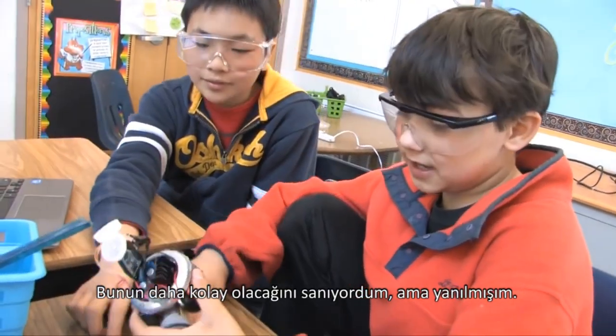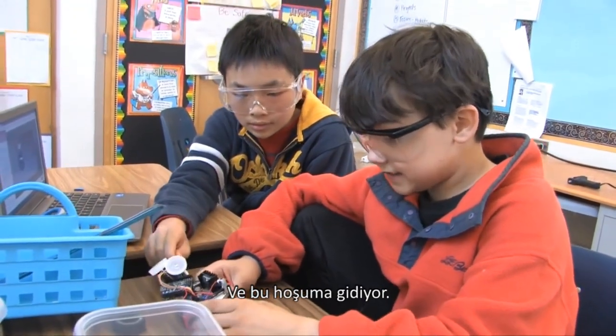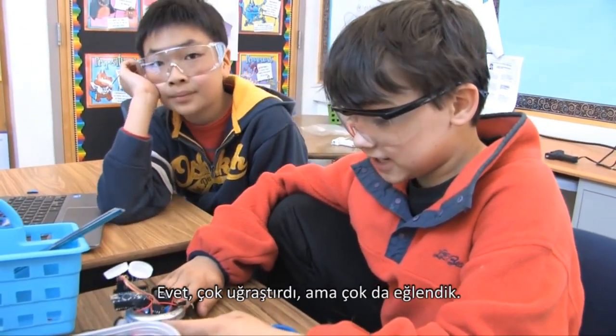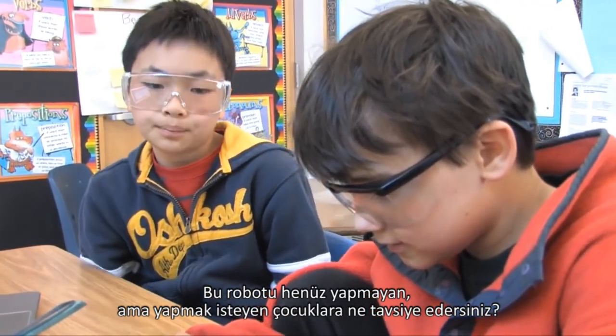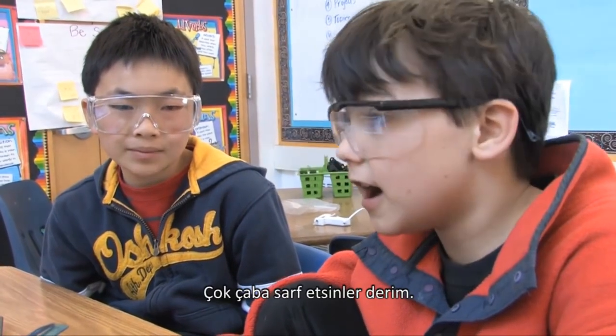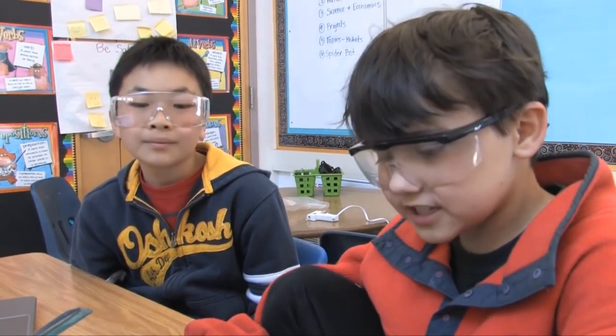I thought it would kind of be easier than this, but I was wrong and I like that. It's challenging — yeah, it was really challenging and it was really fun too. What advice would you give to a couple of kids that haven't made the robot yet? We would say, quite hard — don't go too fast. You'll definitely mess up plenty.